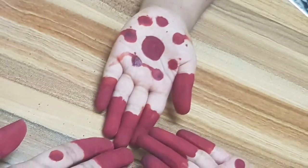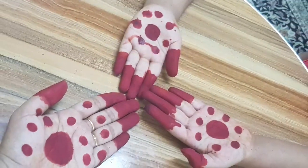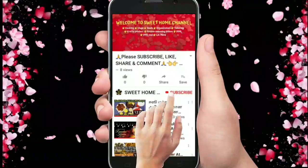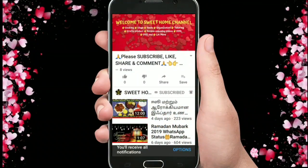Hello friends, welcome back to our channel. In our channel, we will see how you can make your skin in 5 minutes. If you want to watch our videos, subscribe to our channel, click the bell icon and click the latest notifications. Let's go to the video.